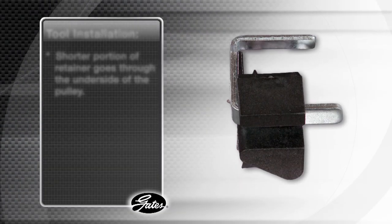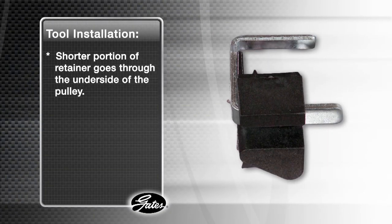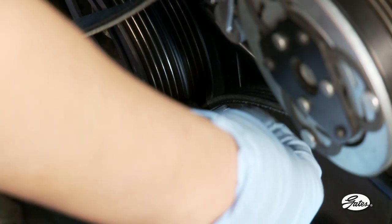Up against the pulley, to hold the belt ramp tool in place, use the U-shape belt ramp retainer by sliding the longer arm through the slot in the belt ramp tool, with the lower or shorter portion of the retainer going through the underside of the pulley. Now route the belt down under the long arm of the U-shape belt ramp retainer.